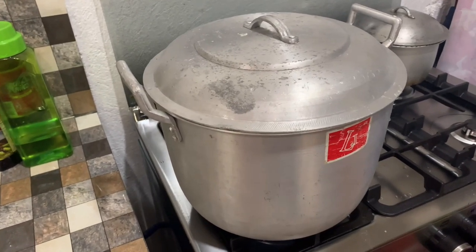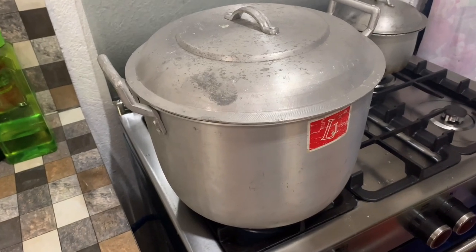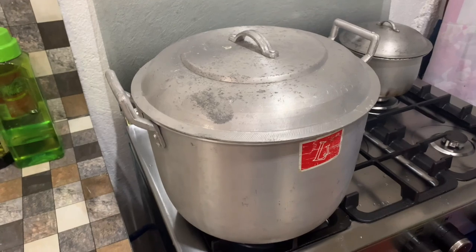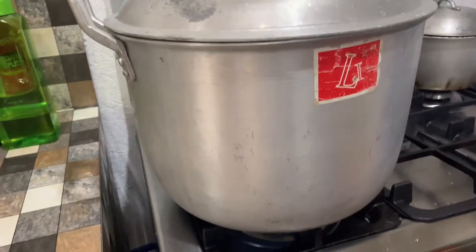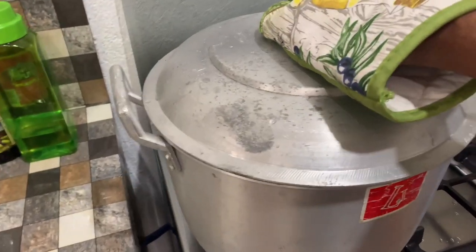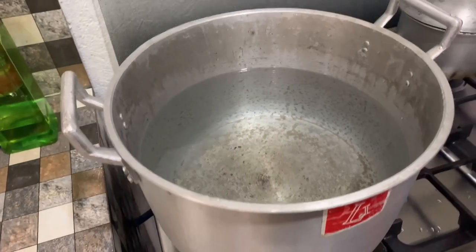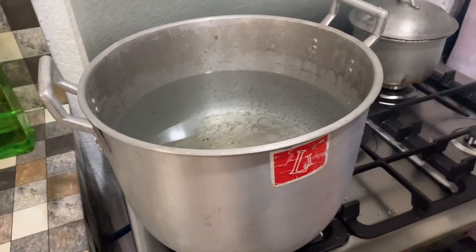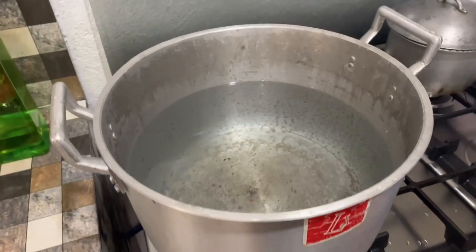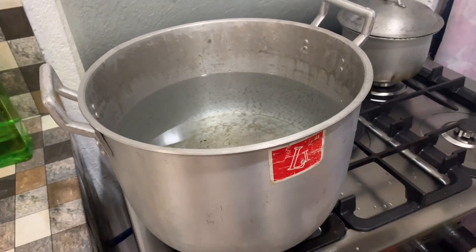Today we are going to cook our 501 Levi's shrink-to-fit denim so that the denim will shrink. We're going to boil the denim in a pan of boiling water. We'll wait for the water to boil, then submerge the denim and boil it for about 20 to 30 minutes.